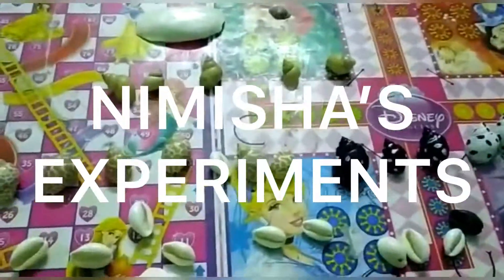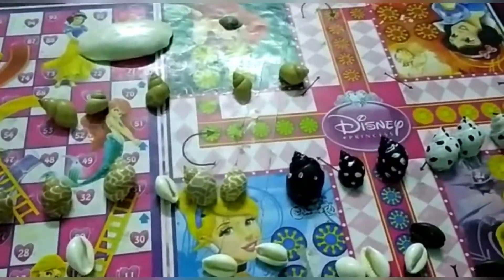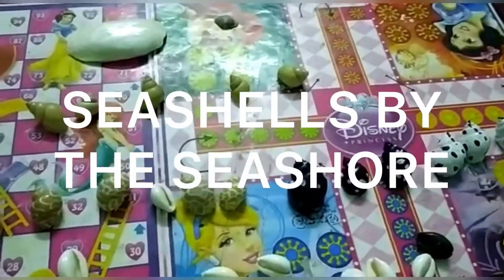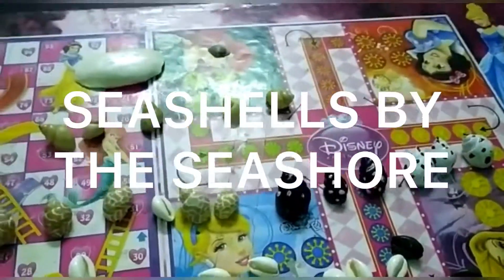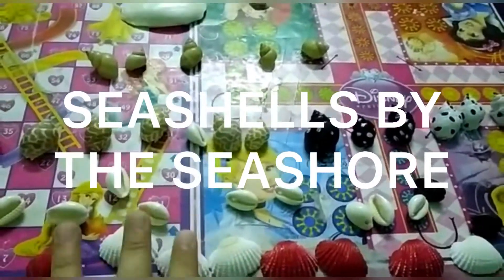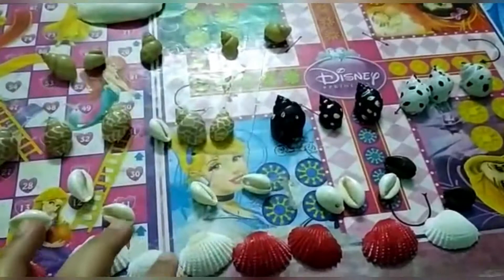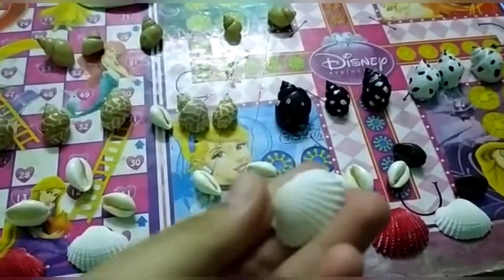Welcome to Nimesha's experiment channel. Hi friends, my name is Nimesha Bhingya. Today I am showing you my collections of shells. I collected many types of shells — I collected this type of shell.